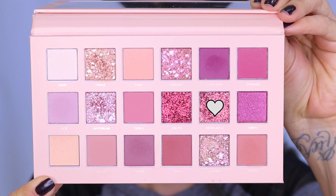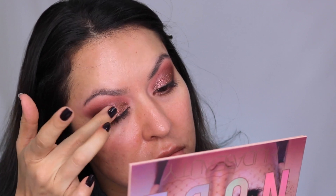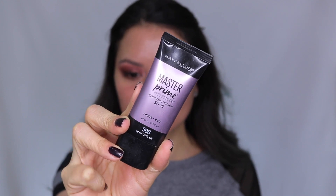Then I went in with the glitter from the New Nude palette — it's in the shade Infatuated. I took a very small amount on my finger and placed it to the center of the lid. I felt like it changed the color of the look, so I then went back in with the shimmer shade called Charmed on top of the glitter to get back more of that bronzy shade. Having the glitter underneath the shimmer gave it so much more dimension and a different texture — I love the way it looked.